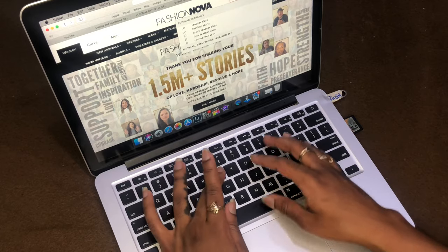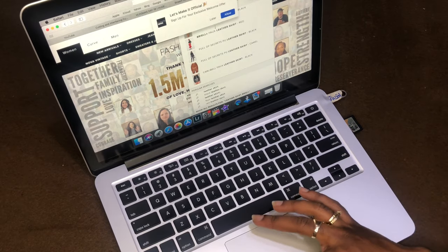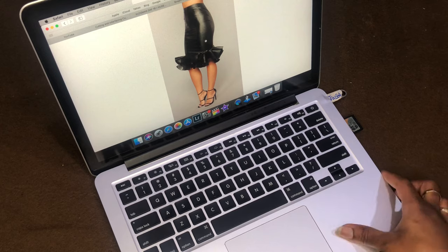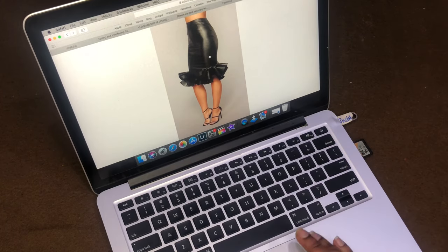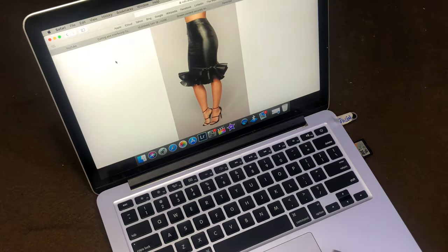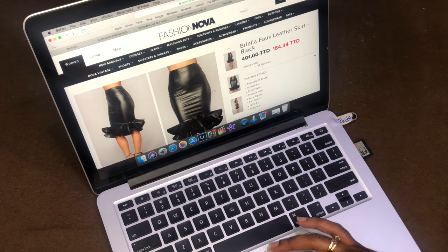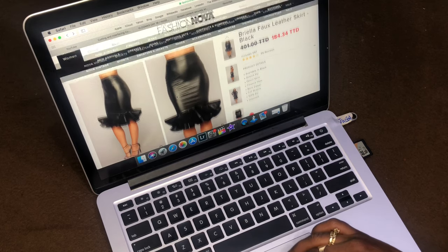About a week ago I asked you guys to send me pictures of your favorite pieces from your favorite boutiques, and y'all literally went in. I'm super happy that you guys are interested in these videos, but y'all really threw me in the deep end when it came to this skirt. In today's video I'll be showing you guys how to make the Briella full leather pencil skirt with the ruffled hem.